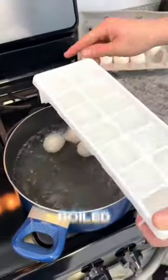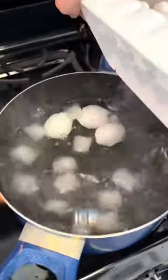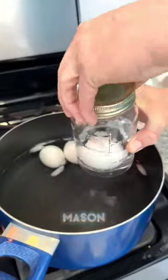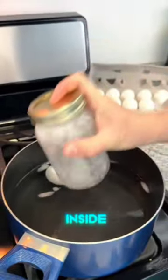You are going to love this hard boiled egg trick. Take your ice cube tray, drop it into the boiling water. Once the eggs have cooled, take a mason jar with a bit of water inside.